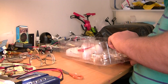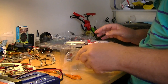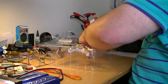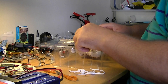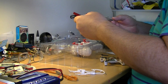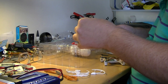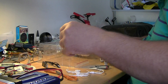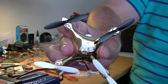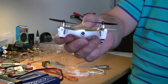So everything is in here, and it's the same color I had before. I have the transmitter up here. We got some spare propellers and a USB charger, and we have a micro SD card. But this is the drone — it has a small camera, I think it's a 1 megapixel.